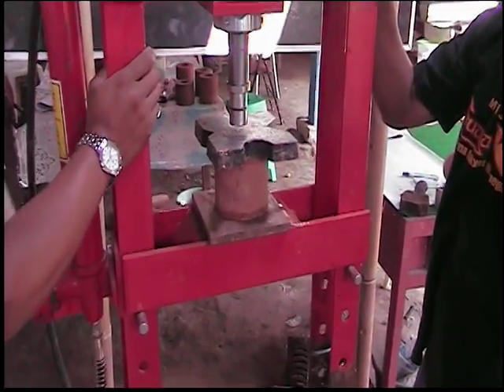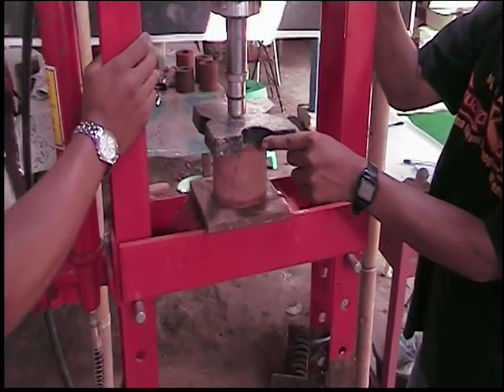We can predict that this candle will have a higher compressive strength because it was pressed to a higher amount of force, and also, unlike some of the candles, it does not contain charcoal.